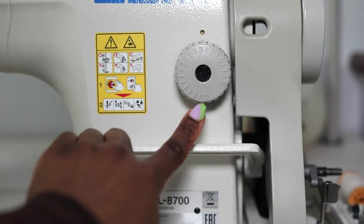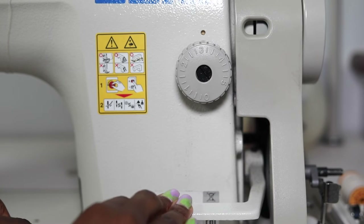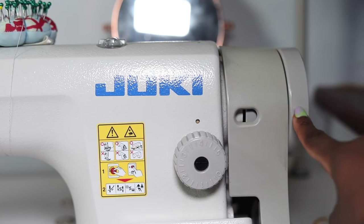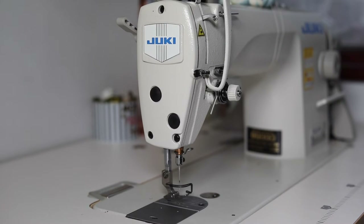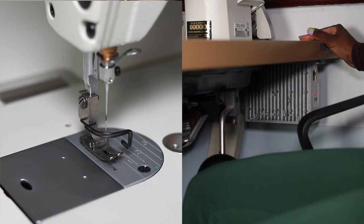Here is the stitch length dial, which controls how long you want your stitches to be. The lever underneath is your back tack lever, and you can push it down and pull the dial left or right depending on what length you want. The dial on the side controls the height of your needle — turn it to push your needle up or down. This lever controls the height of your foot: push the lever down to put the foot down, push it up to raise the foot. Underneath your machine is the knee pedal — push your knee to the side and this also lifts your foot up.